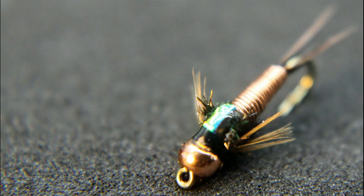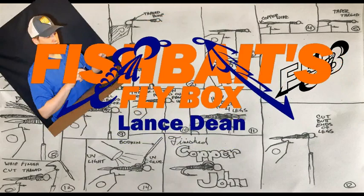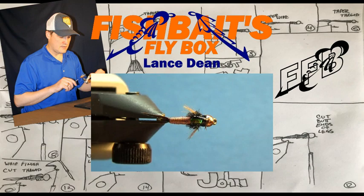You know when you complete something that you just weren't completely satisfied with? Well that's how it is with my first copper john video. I plan to remedy that with this video. I'm Lance, the creator of this channel and your normal average everyday guy who loves to tie flies. Today I'm going to tie a copper john, my go-to fly pattern.